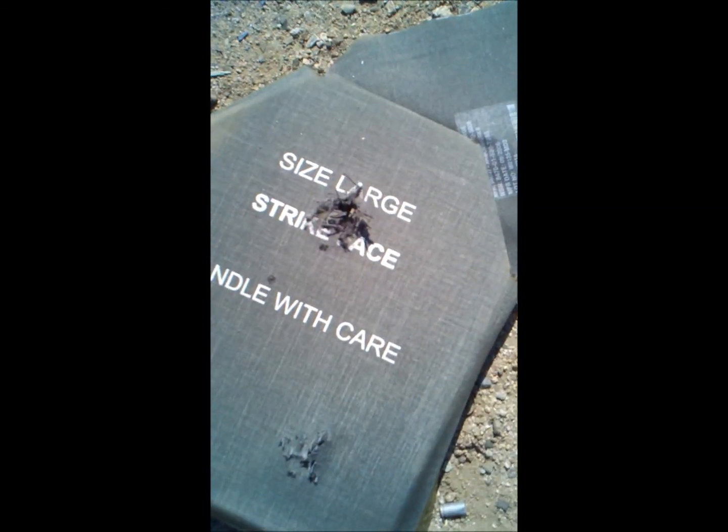Well, there's our video test for our damaged ESAPI plate rated Level 4, 7.62 APM2 protection.